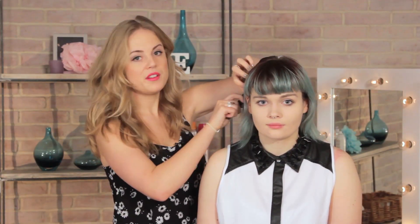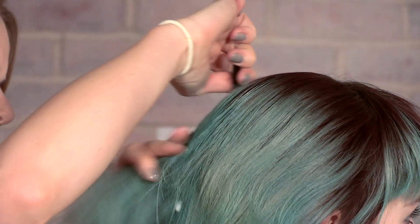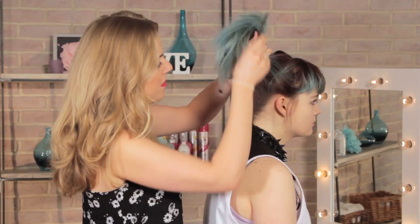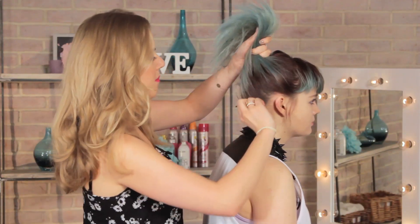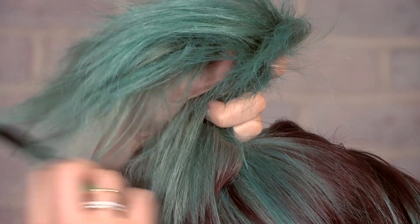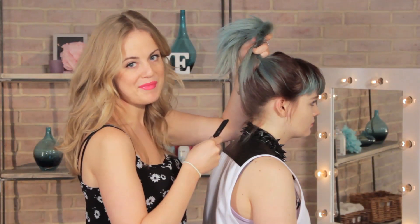If you have bangs or a fringe, you can leave them down. Even though this is a ponytail style, this look is all about being quite sleek and slick back. Kelly's been wearing this on the red carpet, so make sure to make an effort to get rid of any little lumps or bumps before you fix the ponytail in place.